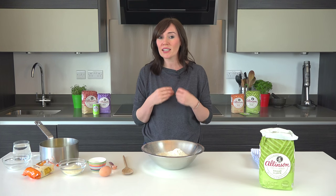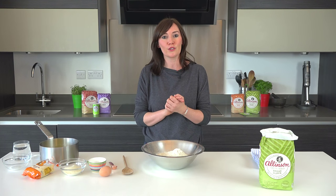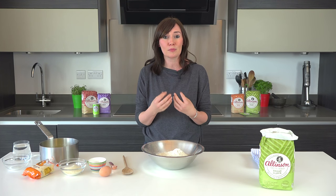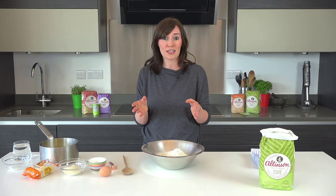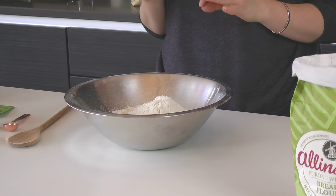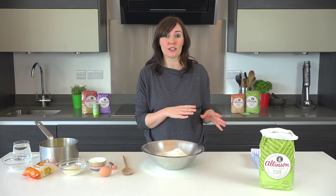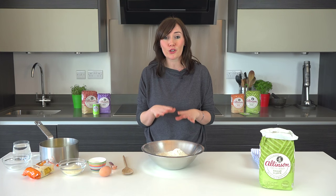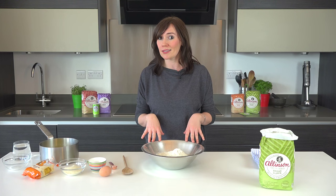Allinson have come up with four really easy to make plain dough recipes that can be transformed into loads of things, and they just use a few quality ingredients and some really simple techniques so that you can rise up and bake bread every day of the week. Sweet dough is perfect for treats like doughnuts and Chelsea buns. It takes a little bit more work than the other Allinson basic doughs because it's got an egg in and a bit more sugar, but the taste is so fantastic that it's absolutely worth it. So now I'm going to show you just how easy it is to make.